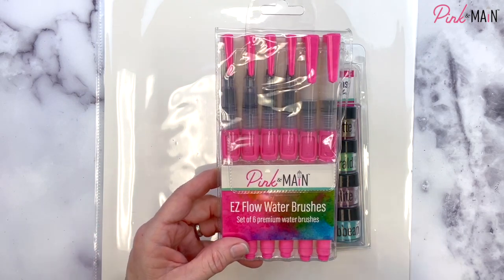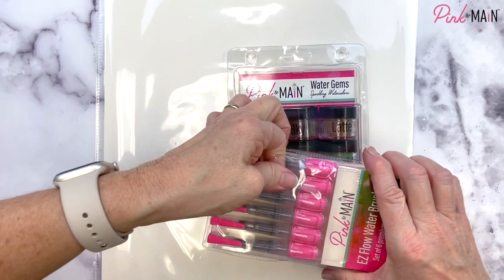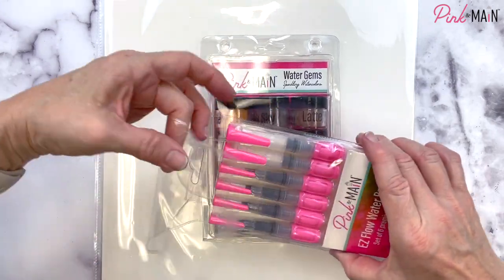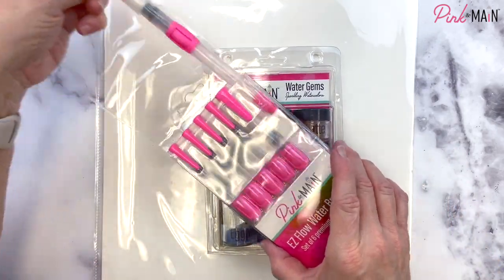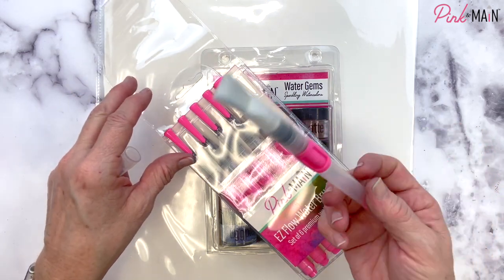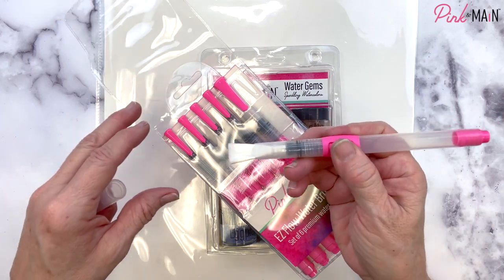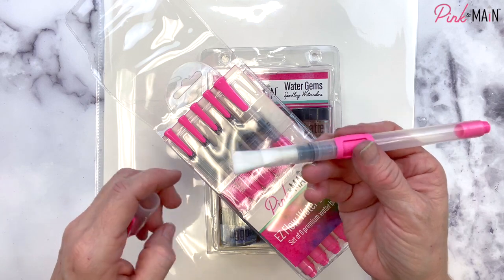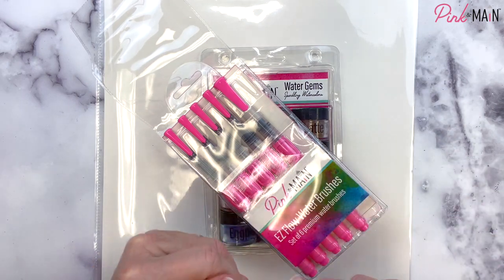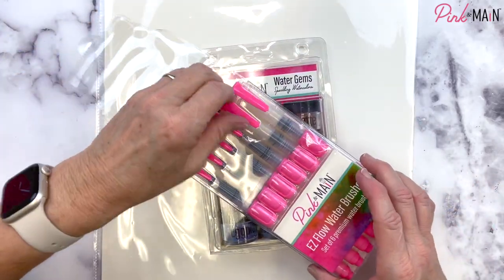In addition to these Water Gems Sparkling Watercolors we also have a brand new set of Easy Flow Water Brushes. This is a set of six — they're really fantastic because there's a variety of sizes for any project. I'll open up this pack — you have a wide brush. I have a ton of different watercolor brushes and my hand is getting a little bit of arthritis, and I always have difficulty squeezing to get excess water. These have this nice little push button and they are just so simple to use and make it a breeze compared to other brands.